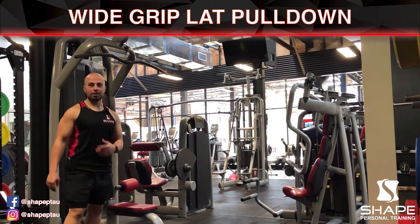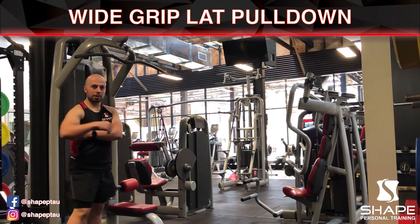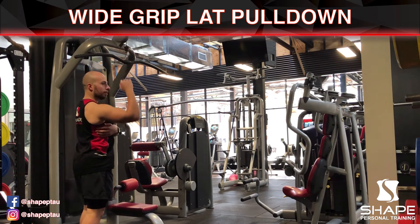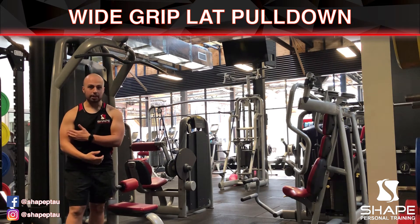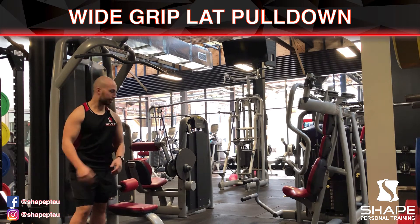Today in this video we're going to be demonstrating the wide grip lat pull-down. The wide grip lat pull-down works out your latissimus dorsi muscles, which control your back muscles when they're activated during this movement. It also works out your biceps brachii. It's a very great exercise to straighten up your posture if you do have rounded shoulders.